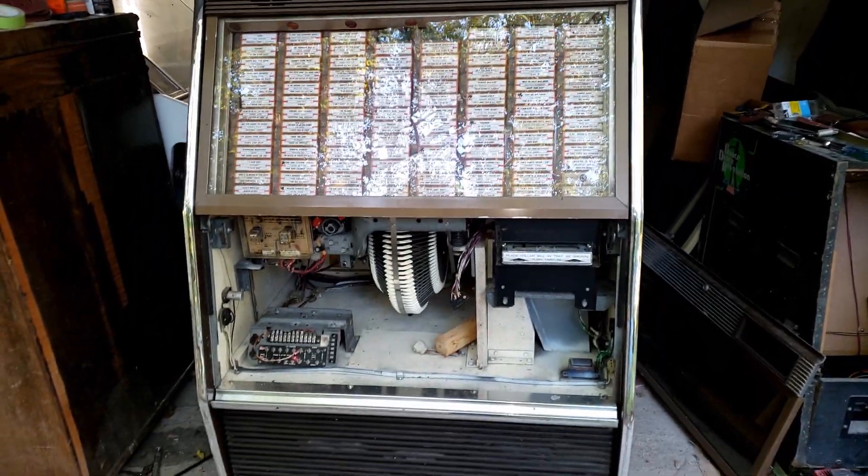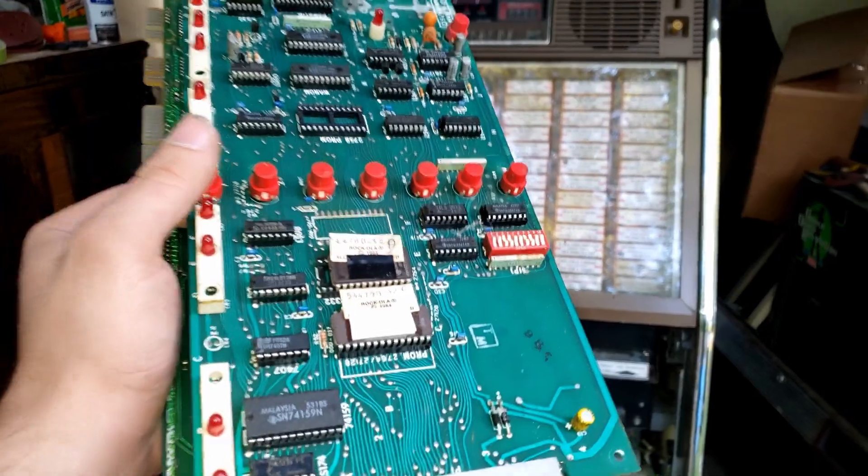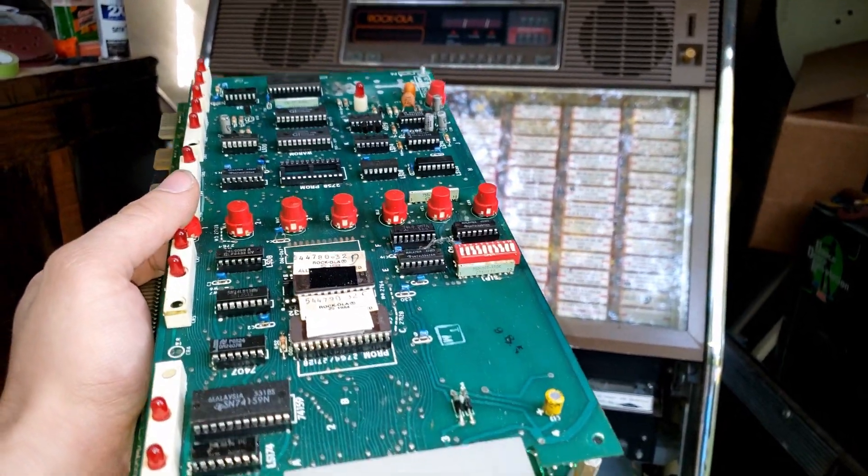Welcome back to the Blocks RetroPay YouTube channel. Today we're going to be working on those Rockola Super Sound Jukeboxes. Last part I basically gave up on this motherboard, but we're back at it because today is another day and I have a lot of parts to install on this board.